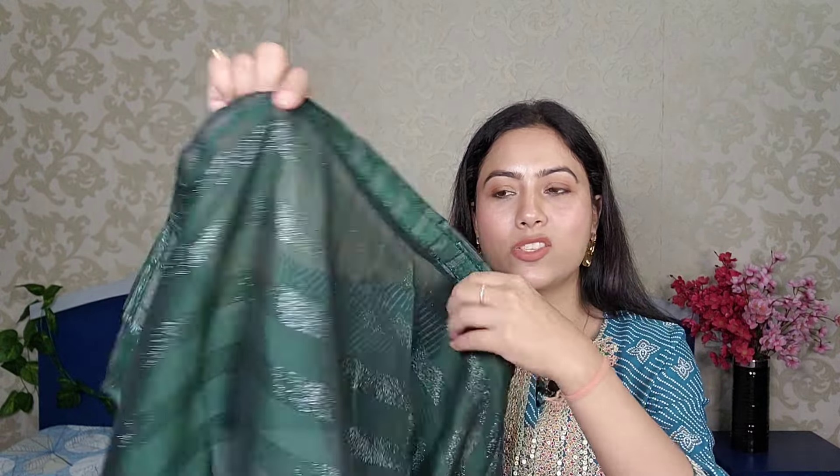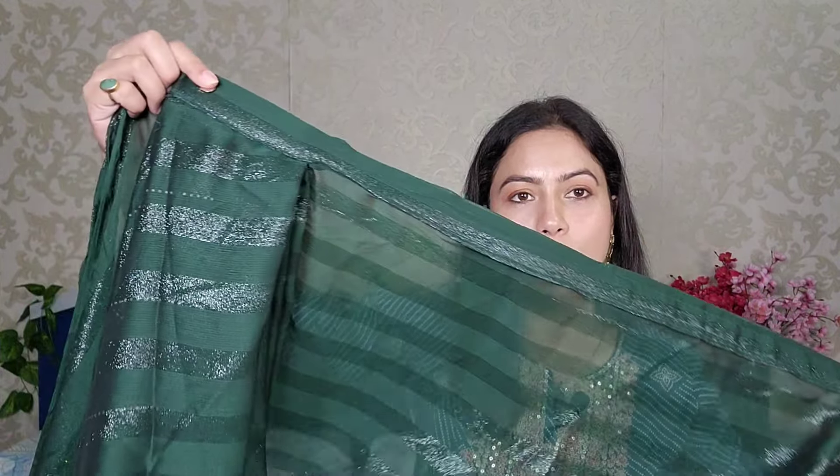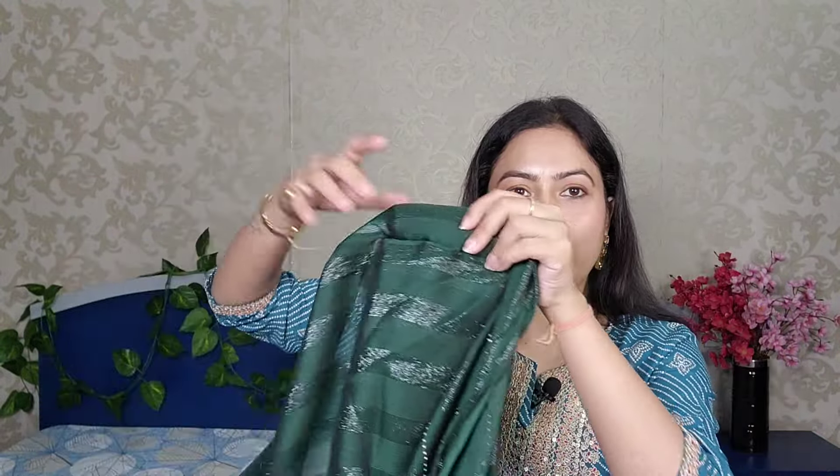Now let's begin with the video. The first saree I will share with you guys is a green color embellished saree. Look at this — you are going to get it striped in this way. This border is made with a hook here, and you will also get pleats.